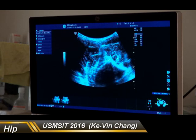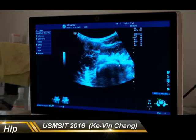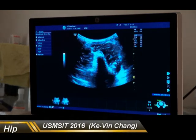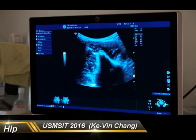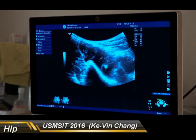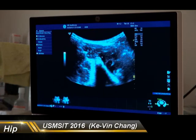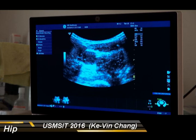The iliopsoas passes the hip joint over here. Sometimes we have patients with anterior snapping hip. In anterior snapping hip, the iliopsoas muscle will rub against several structures — the most common one is the anterior inferior iliac spine. In this view, we can ask the patient to flex and extend the hip to see the gliding of the iliopsoas against the anterior inferior iliac spine. The structure connected to the anterior inferior iliac spine is the rectus femoris.